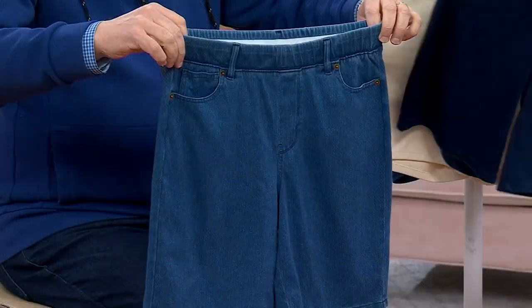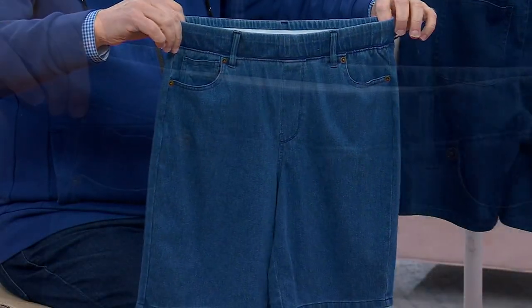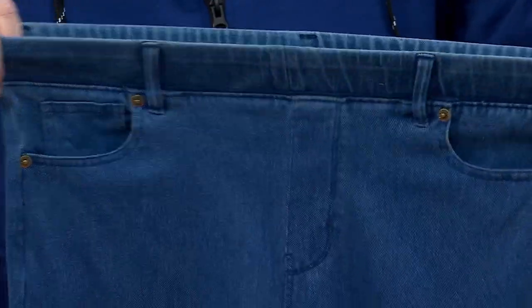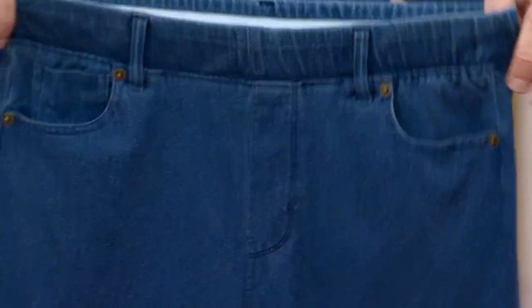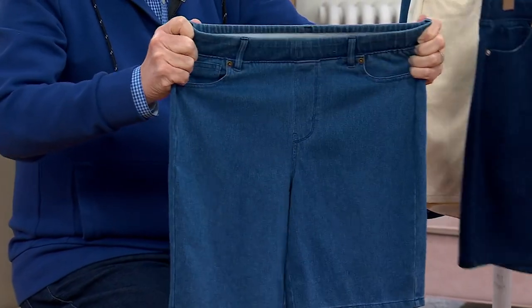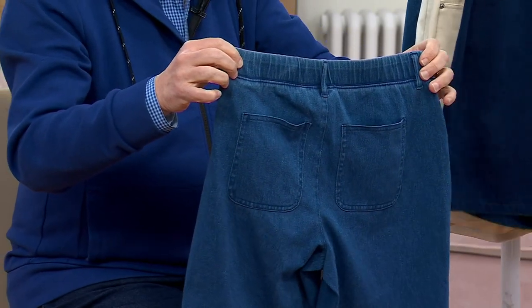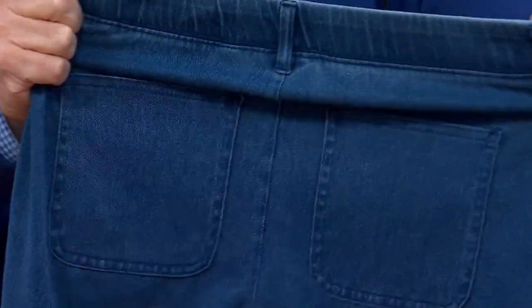Cotton poly span, pull-on style, looks like a true denim. It's got three front pockets, two back patch pockets perfectly placed, the faux fly front, the rivet — it has everything going for it. And comfort — look at how this fabric stretches and then snaps right back into place. I love it, and I love the leg shape on this.